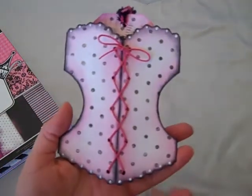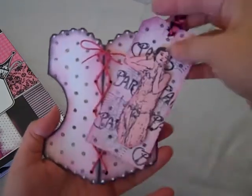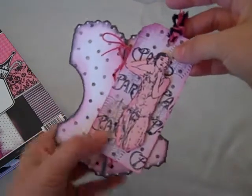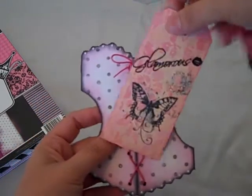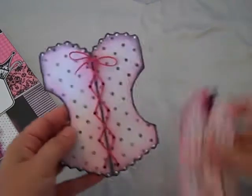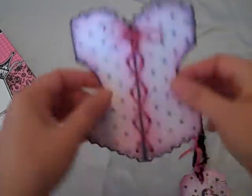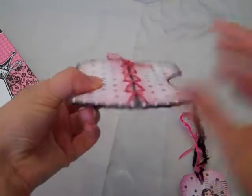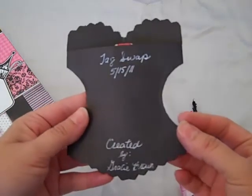Here are the little tags that I created. All the inside tags are the same except for the little papers, but the images are the same, and the backs are all the exact same. It's like a little pocket — I put little pop dots here, glued the sides shut, and on the back I just put what we're doing.